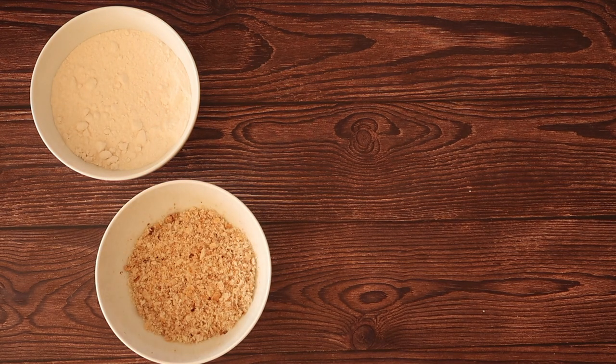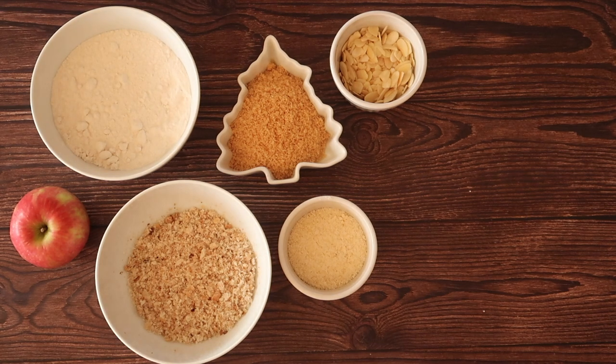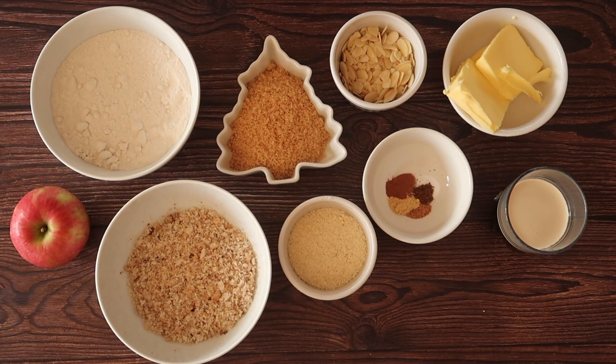On day two we're going to steam the pudding. We will need 150 grams of self-raising flour, 50 grams of fresh breadcrumbs, 100 grams of light brown sugar, 50 grams of ground almonds, 50 grams of flaked almonds, one whole apple, and for our spices we will need one teaspoon each — about five grams — of ginger, nutmeg, cloves and cinnamon. I also have about five grams of salt, 100 grams of butter, 100 ml of stout — I'm using Guinness — and two large free-range eggs.